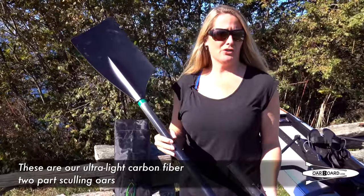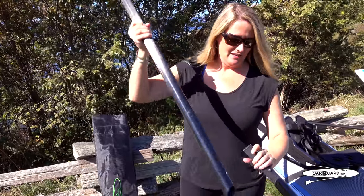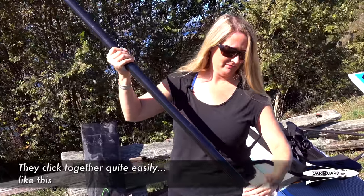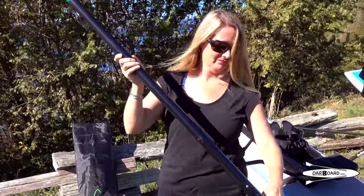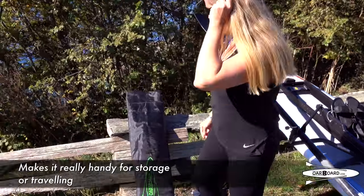These are our ultra-light carbon fiber two-part sculling oars. They click together quite easily, just like this.